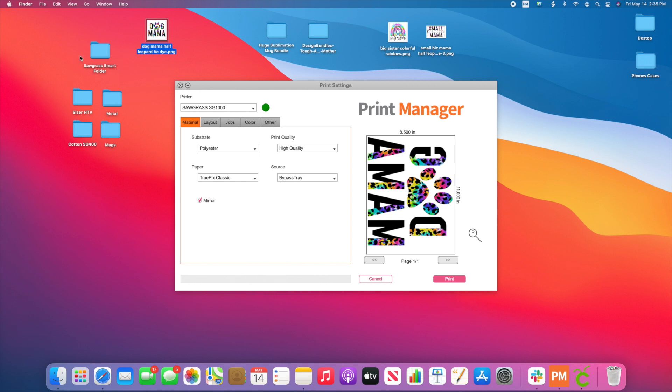Say for example, I just want one and I drag and drop and I'll change all of that right here. Or I could create as many as I want — I can have one for my Caesar HTV, one for my ceramic mugs, one specifically for my phone cases. I also have one with a Chromoblast set of inks for a Cotton setting. So let's say you're just going to be using that Sawgrass Smart Folder, and I've dragged and dropped this in here and this screen has popped up.